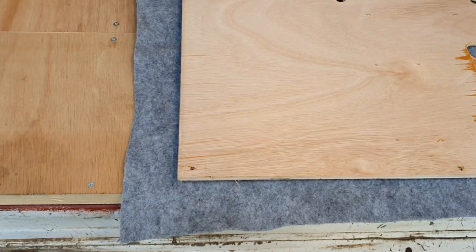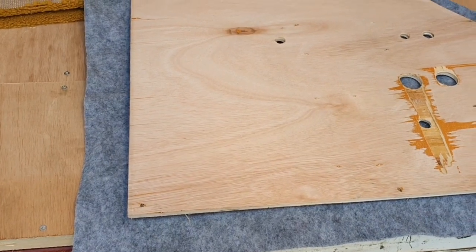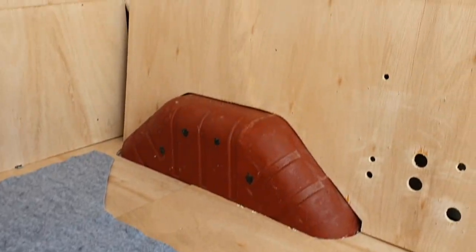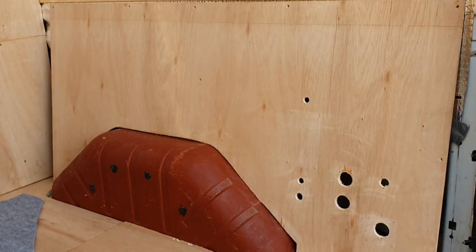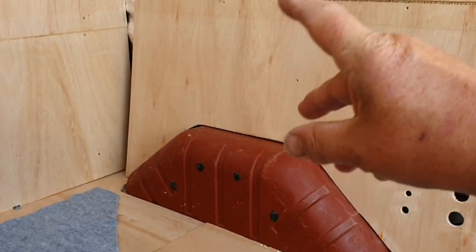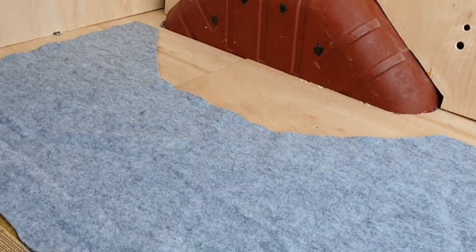I'm going to spray the front side and stick it on. Ideally you need a proper flat surface where there's no wind because this stuff just goes everywhere. Ideally you should spray both surfaces but I'm just going to take the panel outside, spray it and lay it on. Just make sure there are no lumps and bumps on the panel that you're spraying and sticking down because it will show up in the carpet.